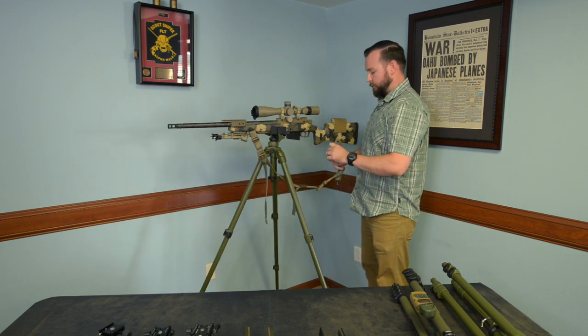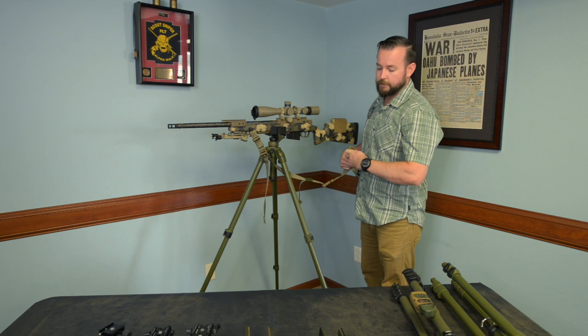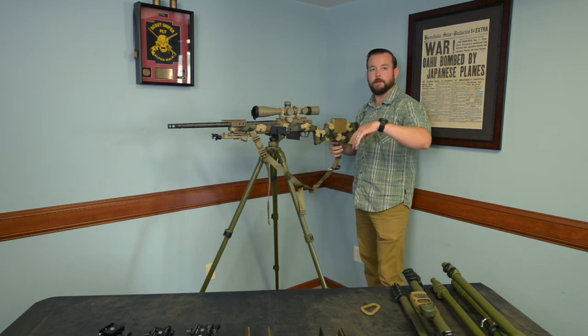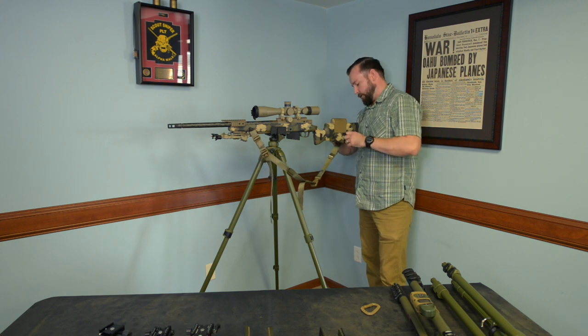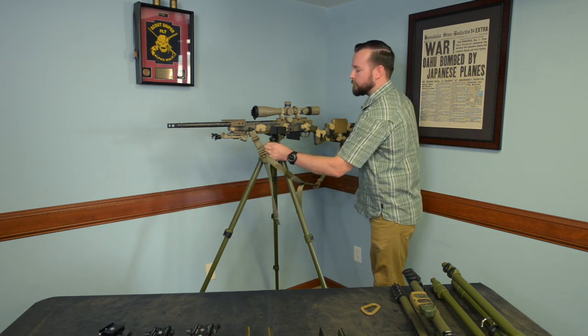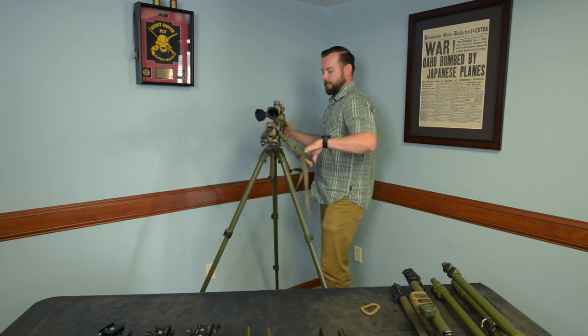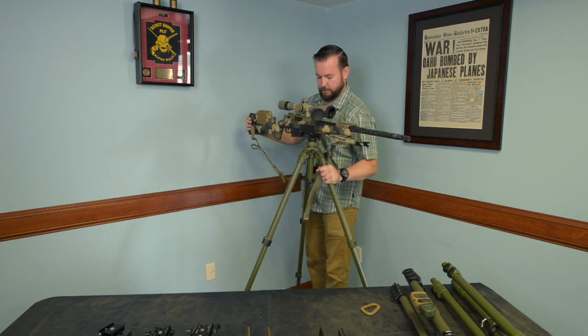Another technique that works really well is the Wojcik technique. This is really popular with PRS shooters just because you can pop in and out of this technique really well. I will show you it real quick — loosen this up and we'll spin over here.